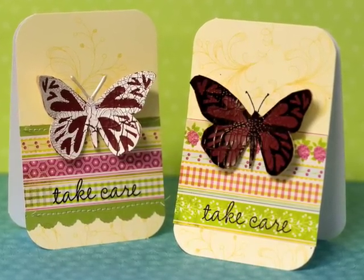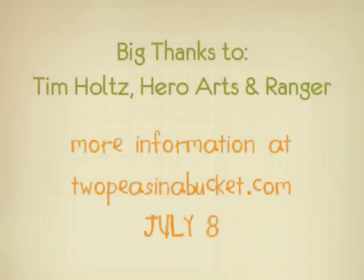So I hope you have some more ideas with the Distress Crackle Paint. Be sure to visit Two Peas in a Bucket for more information. Thanks for watching.